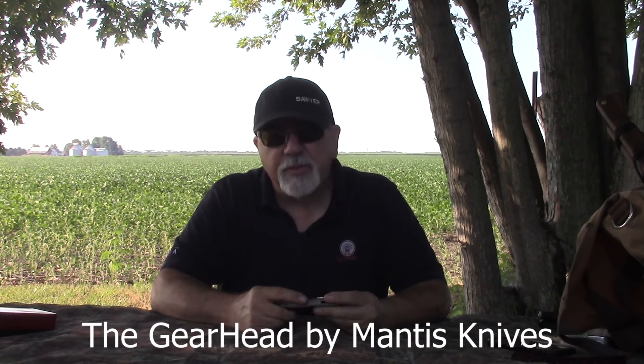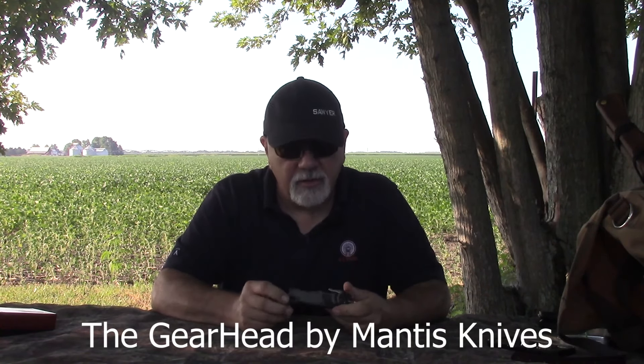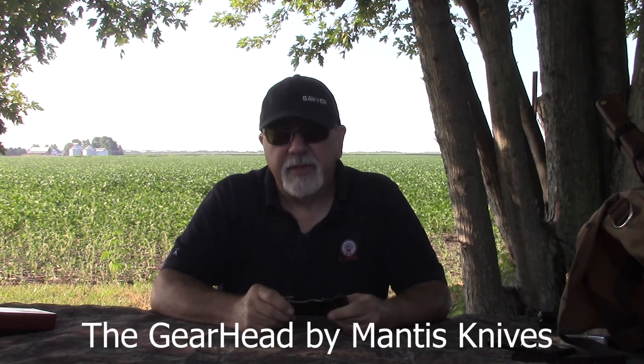Alright guys, welcome back. Since we started doing this Folder thing this year, we've had a lot of knives submitted to us. Most of them have not made it onto the channel or into the magazine because, to be quite frank, I just didn't think it was anything I would ever want to recommend to anybody. I'm just being frank. So if you sent a knife and we didn't put it out there for you, you should have asked before. I don't want to be mean about it, but that's just the truth — we get too much crap sent to us.